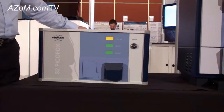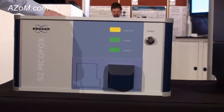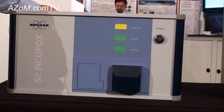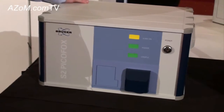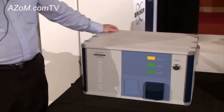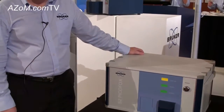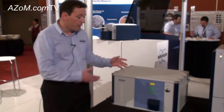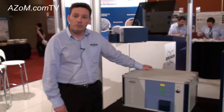Unlike conventional x-ray fluorescence, this has the capability to measure quite low levels. We're talking parts per billion, or even PPT in cases with clean water samples. It has the advantage of minimal sample preparation and portability, so it can be used for environmental monitoring on-site.